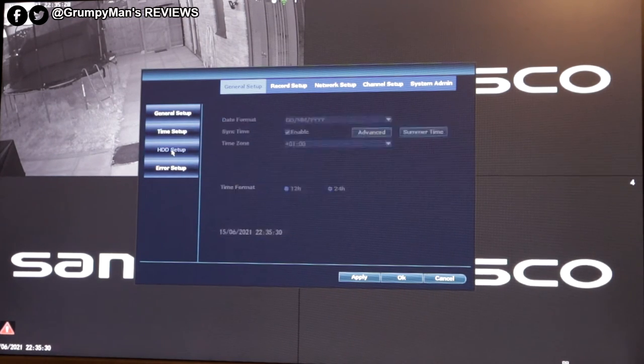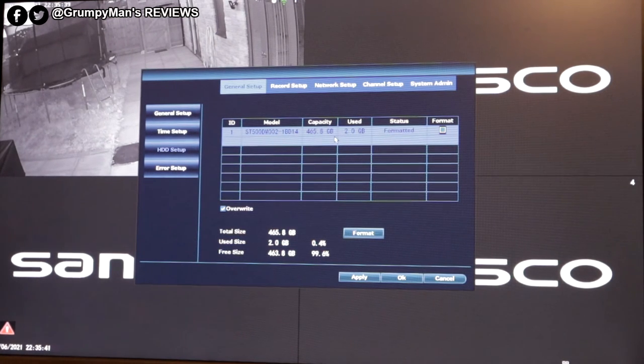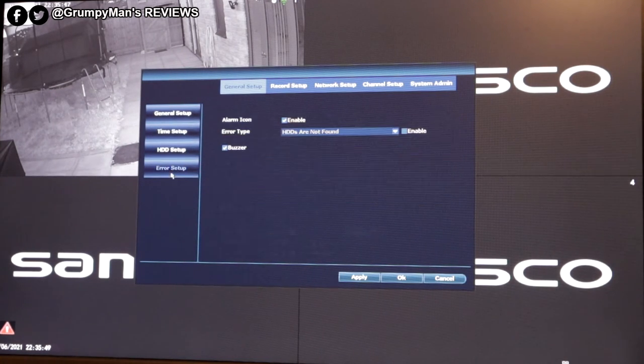Time setup, hard disk drive setup — this comes with a 500 gigabyte as mentioned, you can upgrade to a 6 terabyte, it takes the normal 3.5 inch. This one has been formatted but you can format it as well. Area setup — alarm icon is checked and buzzer. Apply and okay.